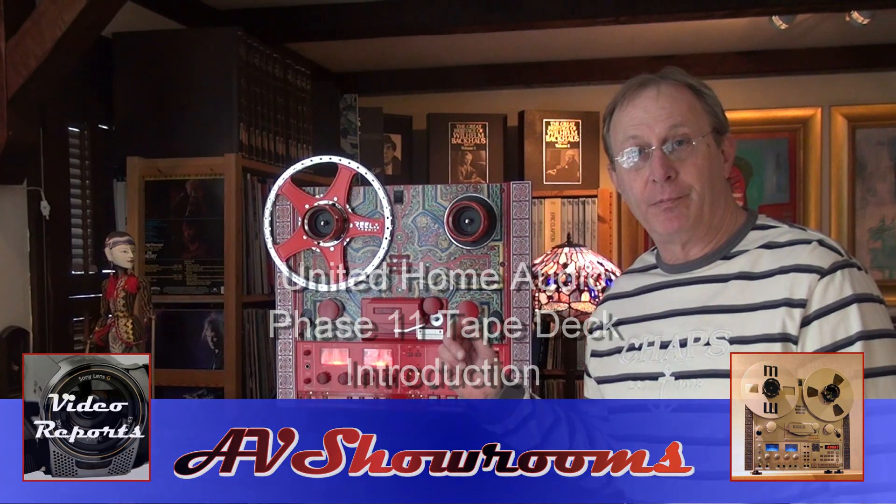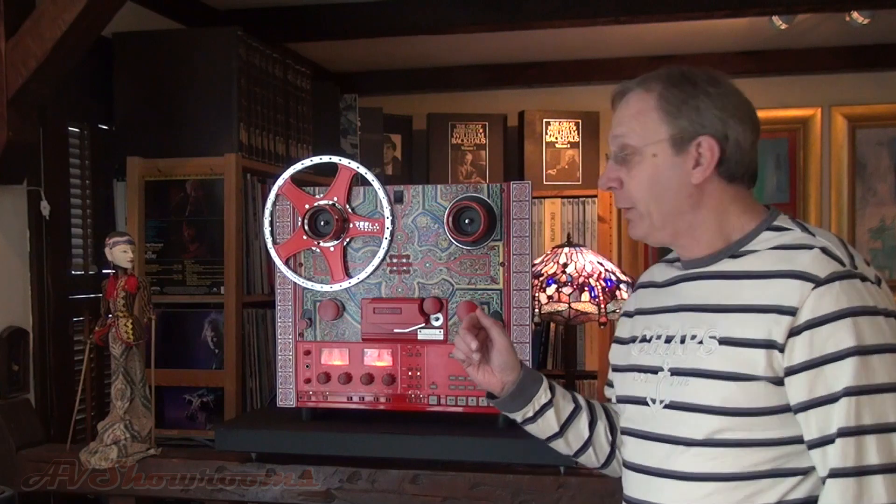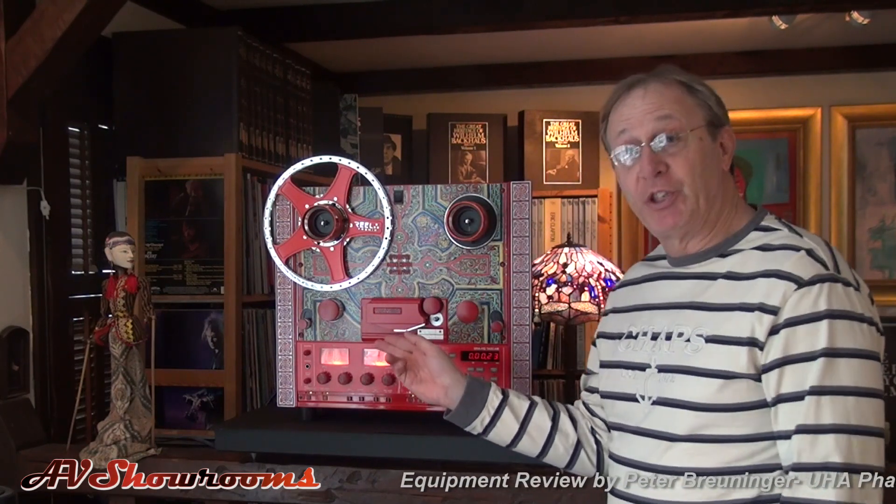This is a level 11 United Home Audio tape deck. It's a reel-to-reel design based on a Tascam BR-20 machine. United Home Audio extensively modifies the machine — its power supply, its pre-amplifier, and numerous resistors and capacitors within the signal path — to create a machine that has the highest possible fidelity, in this case for playback, and in their other machines for playback and recording.